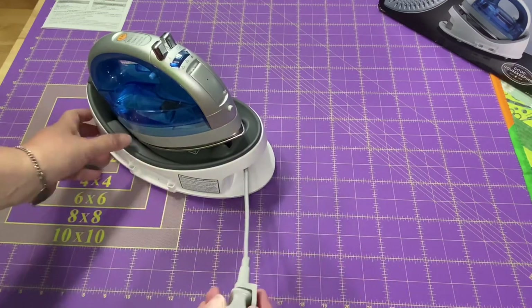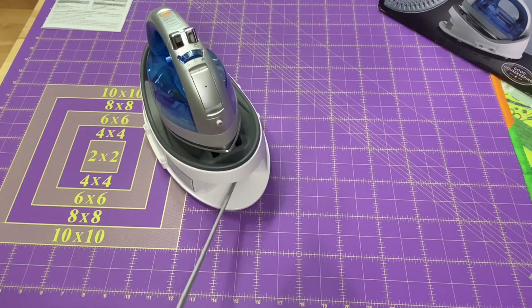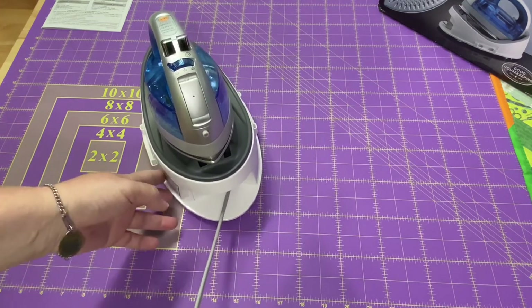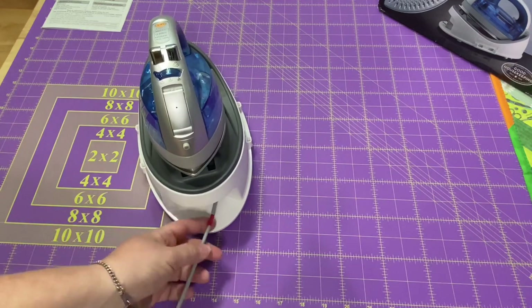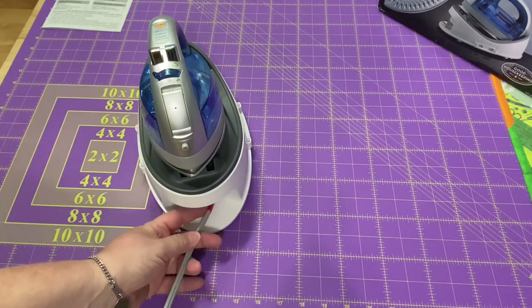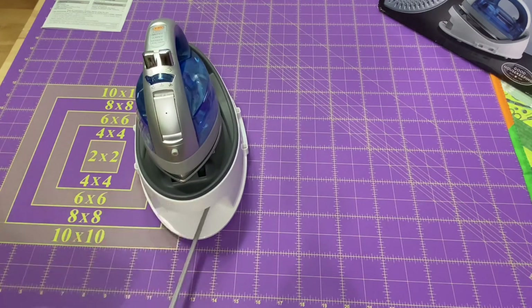It has a retractable cord here in the front. Now just like my other irons that are retractable, it has a red spot that means you've gone too far — just like some tape measures where when you pull a little bit too far, it retracts. It's a little bit of a noisy one.